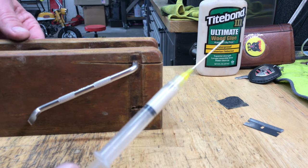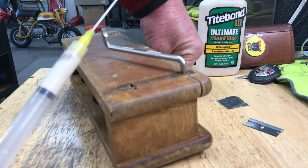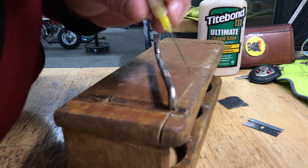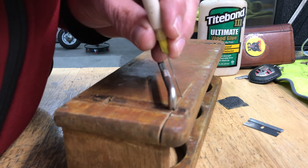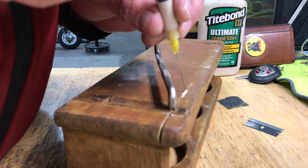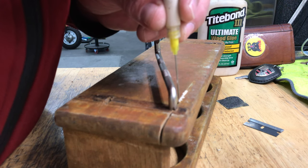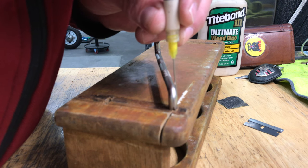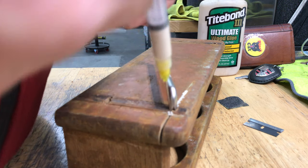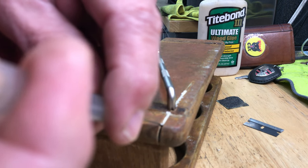I've got a hypodermic needle and I'm going to inject the glue into the crack and see if I can get it to hold. I sanded it down and I'm going to glue it up as quick as I can, so maybe the oils won't have a chance to come out of the grain and mess up my repair.